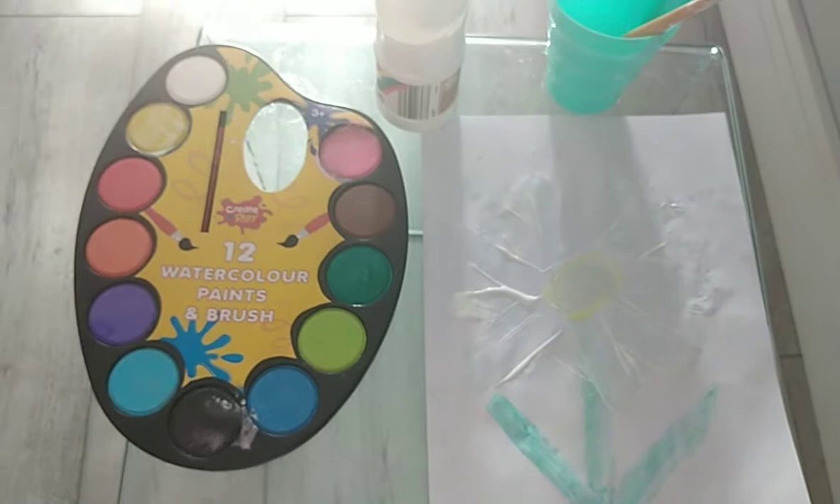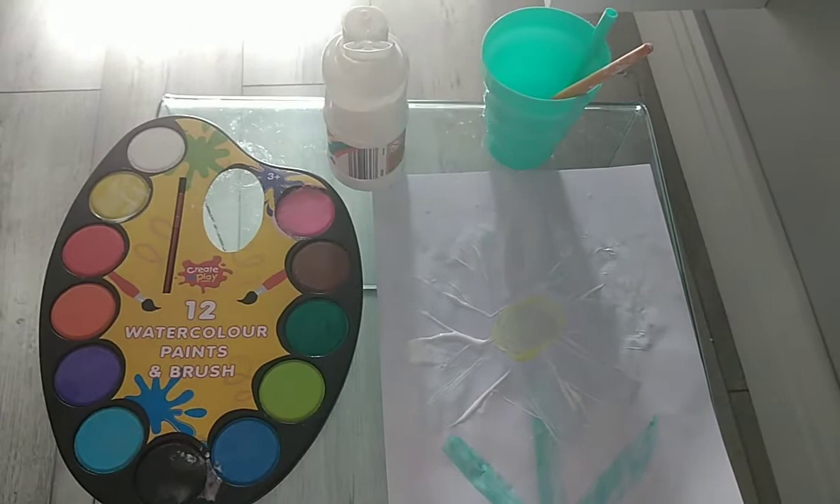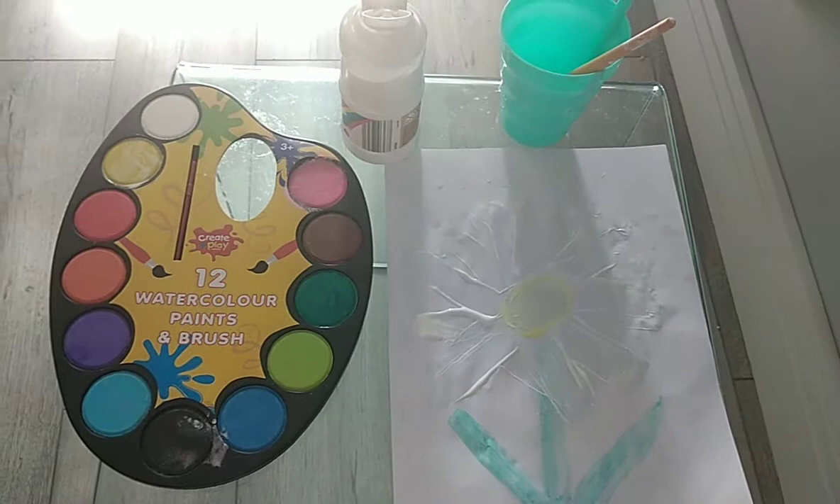If you didn't want to make a daisy flower, what other flowers could you make everybody? You could have dandelions if you were using yellow paint, you could have roses, you could have carnations — there are so many different kinds of flowers that you can make with paint using your fingers.